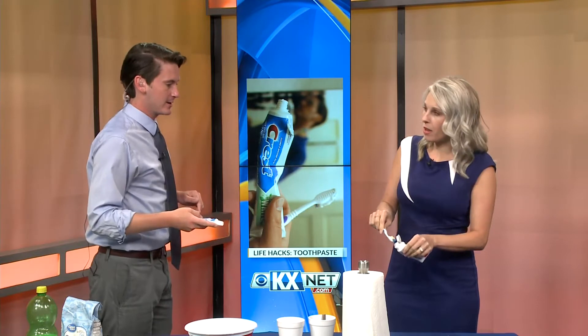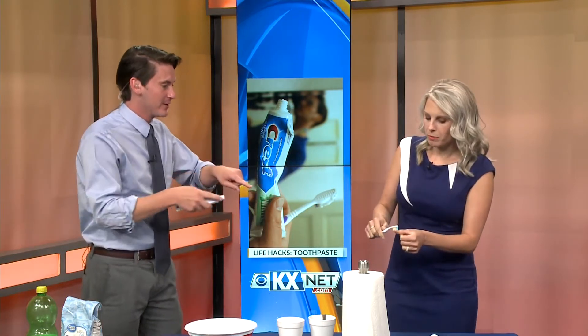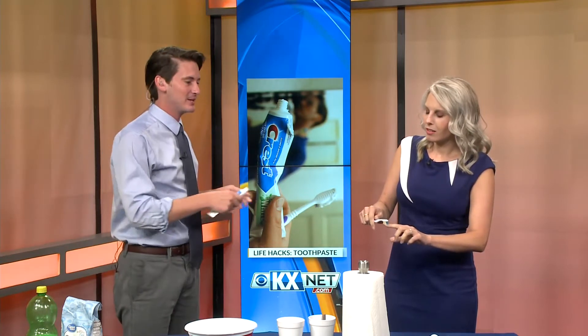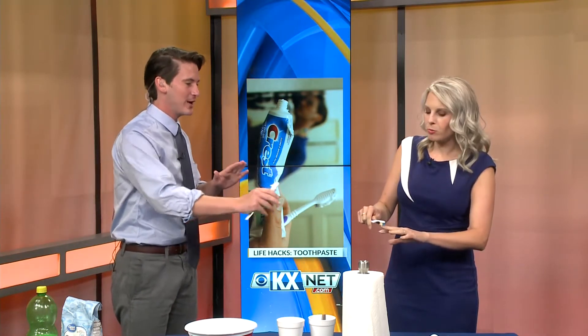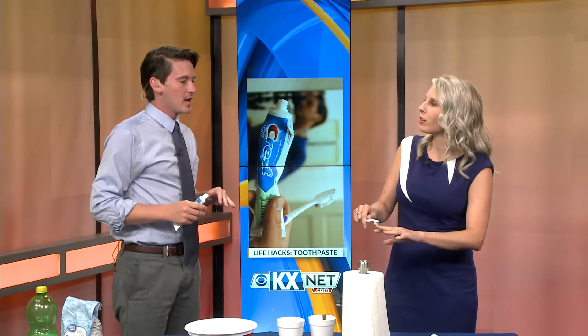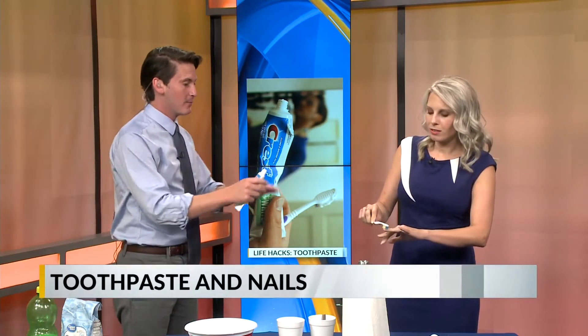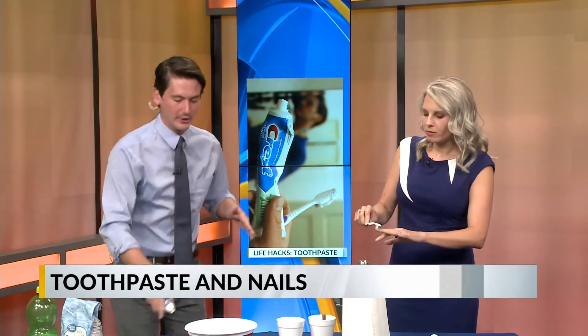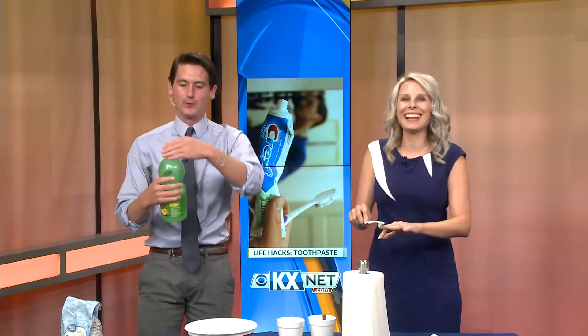Okay, and then I'm just going to put this on my... Yeah, and so you just start scrubbing your fingernails. How long do I do this for? You're supposed to do it for five to ten minutes. So this is basically my own little manicure at home. Exactly — while you're scrubbing, it should make them cleaner and everything. Okay, we only have a minute, so I'm going to also teach you another one.